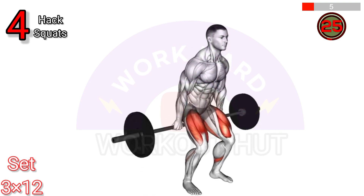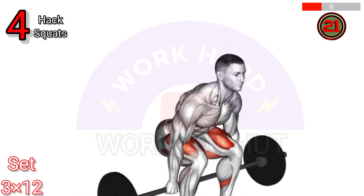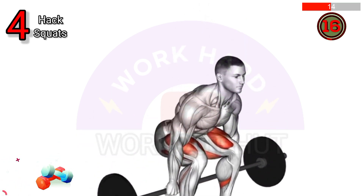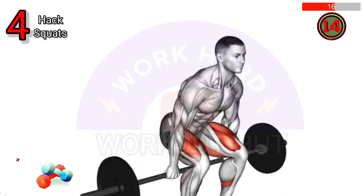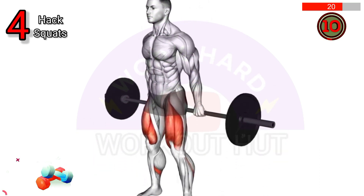To do a barbell hack squat, stand with your back against the barbell. Reach down and grasp the barbell behind your legs with an overhand grip. Keep your chest up and back straight. Push through heels, extending hips and knees to stand up. Lower back down with control to complete the rep.